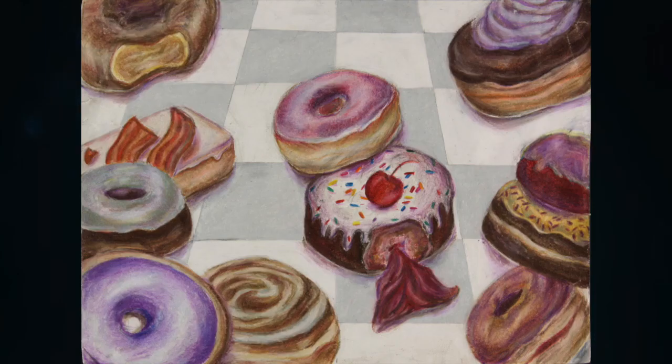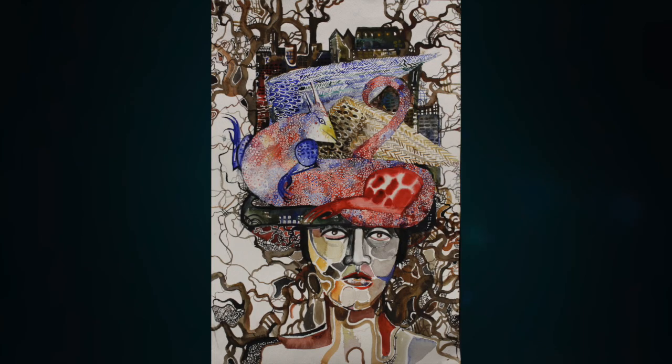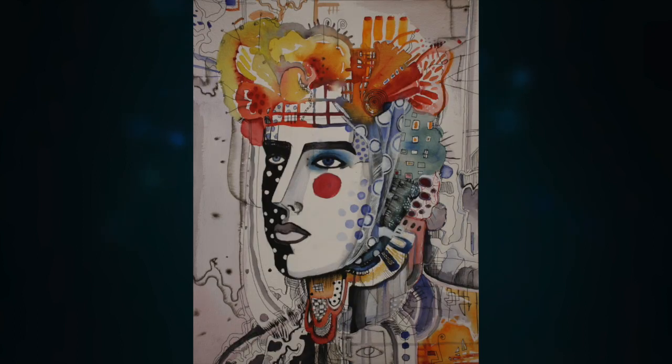This is the AP Art class. In this class you complete 24 pieces to turn into the College Board. StudioArt should be taken first so you can start preparing your portfolio. Most of the year you will be working on a theme of your choice so you can focus on what you love.